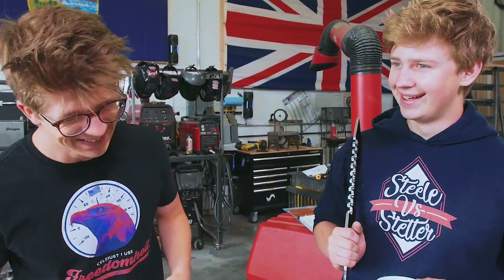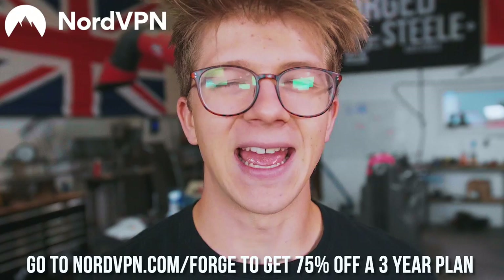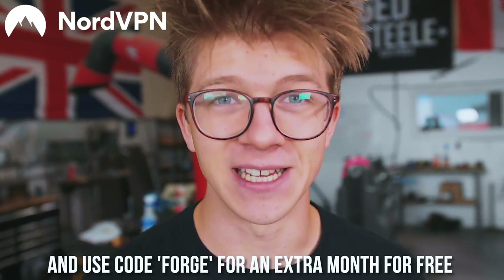Before we jump into that, we'll thank today's sponsor, which is NordVPN. NordVPN is all about keeping you safe while you're online, especially as you may be traveling this summer season and getting yourself on unsecured Wi-Fi networks. They act as an intermediary between you and the websites you browse, encrypting the data that is sent between you and Nord's servers. They have 5,700 of them in over 59 countries, and it all works to keep you safe online. If you hit my link in the description, nordvpn.com/forge, you're going to get 75% off a three-year plan as well as an extra month for free using code forge.